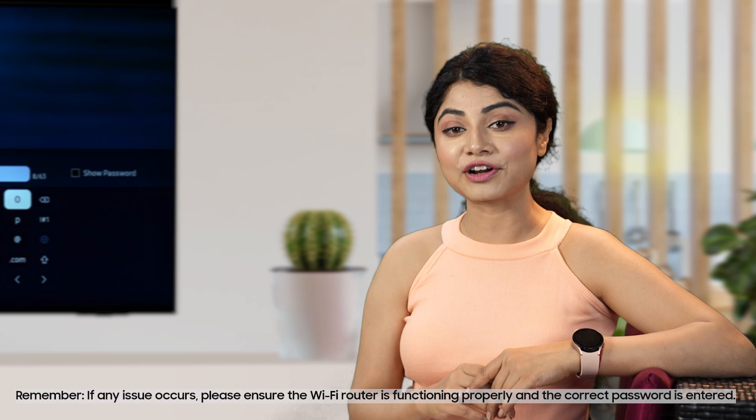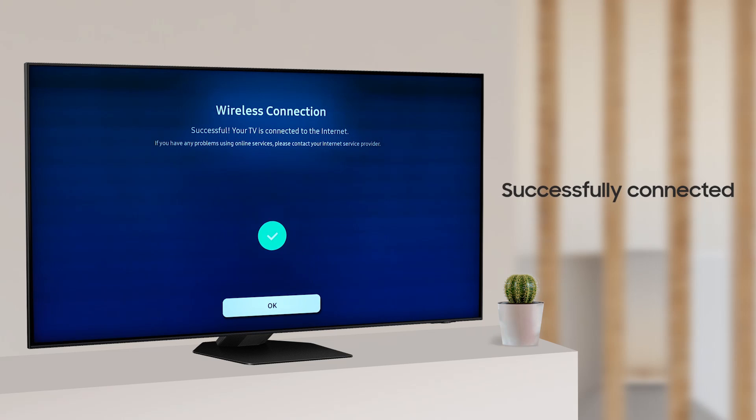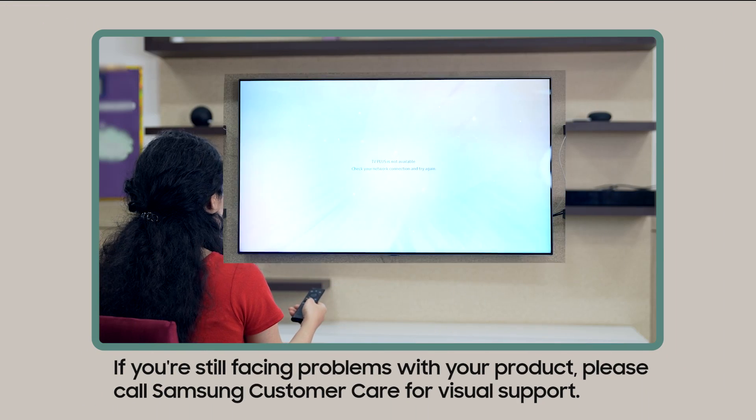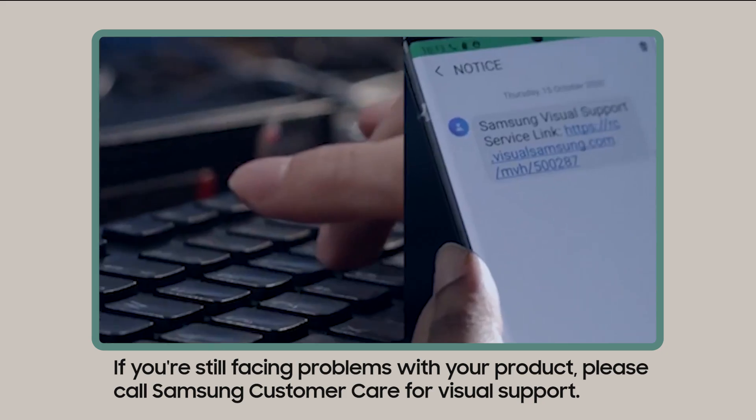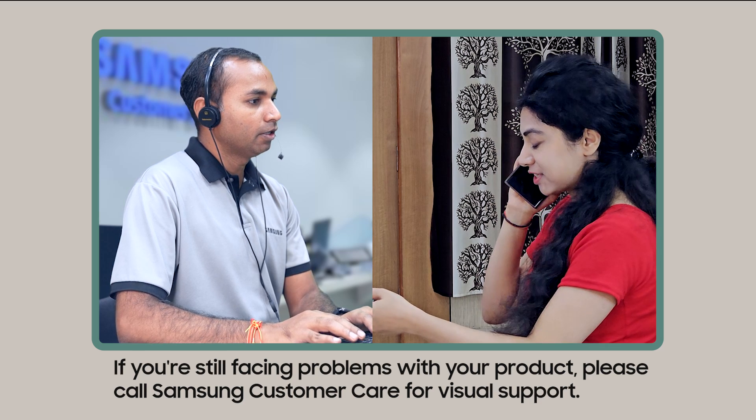If any issue occurs, please ensure your Wi-Fi router is functioning properly and the correct password is entered. Your Samsung Smart TV is successfully connected to the Wi-Fi network. If you are still facing problems with your product, please call Samsung customer care for further support.